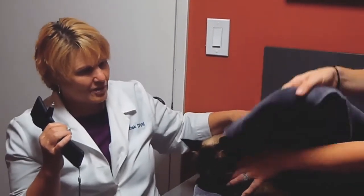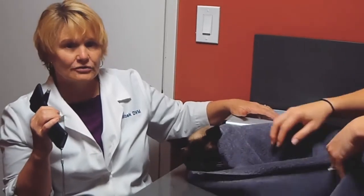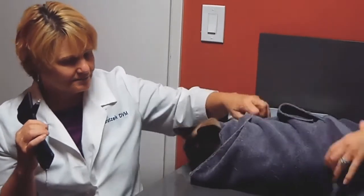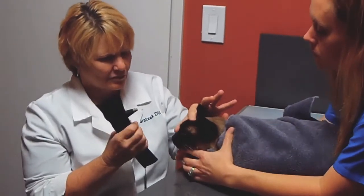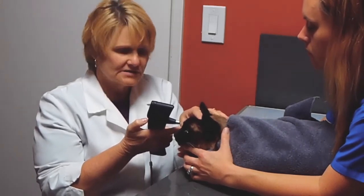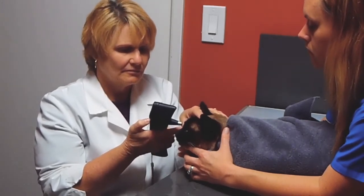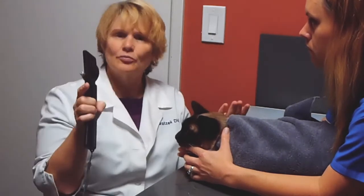We're going to wrap our Bubbles in bubble wrap. My assistant is going to elevate her chin with no pressure around the neck. I'm going to gently open the lids. We hit the button six times — notice it doesn't bother her at all.